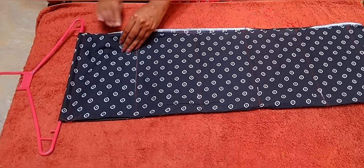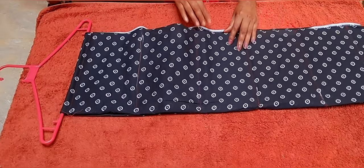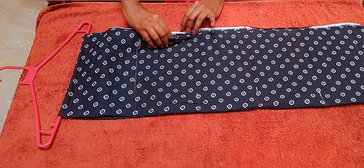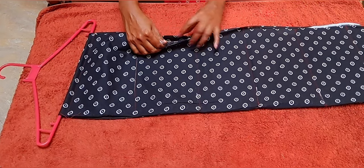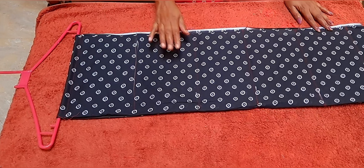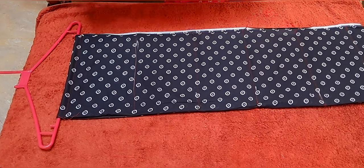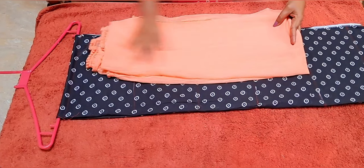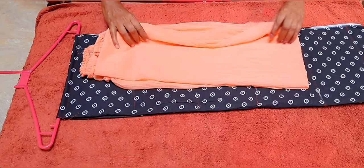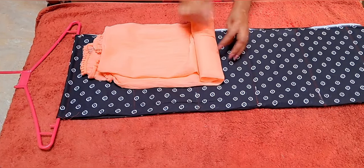We do not need it now, we have to set this top. We have done too. We need to set the bottom to the top. We will set the bottom and the top.